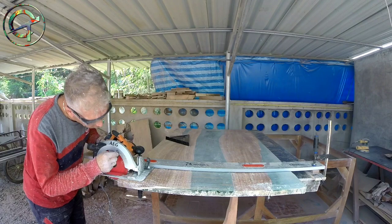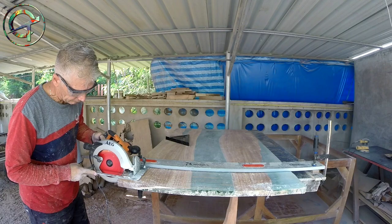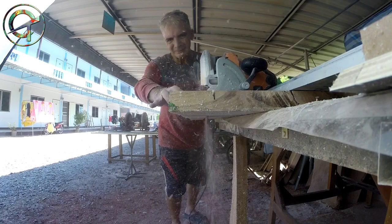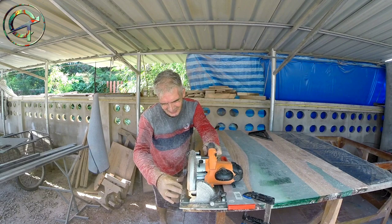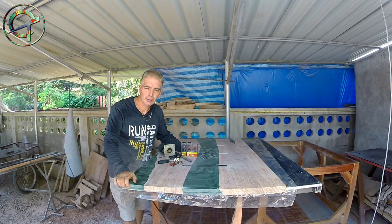I am lowering my blade and proceeding with the second pass on all the cuts. The table is finally squared and brought down to the required dimensions.